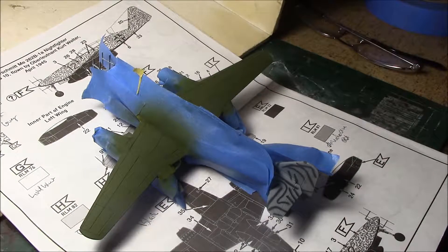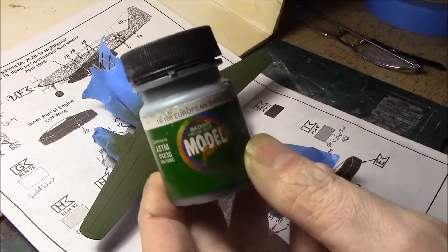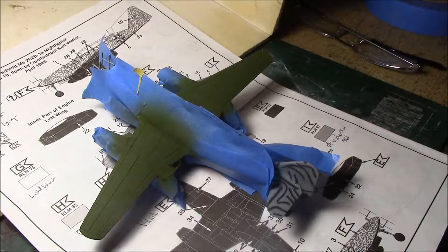So now we've got to mask off the wings for the dark green sections. For the dark green we're going to be using this old Badger Model Flex color I have. I won a bunch of these paints through a contest, so I got a bunch of these old military colors, which I just don't use very much because most of my hobby time is more gaming.